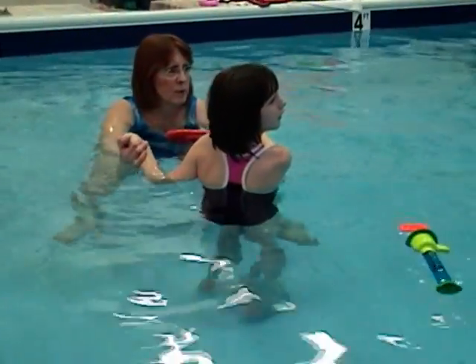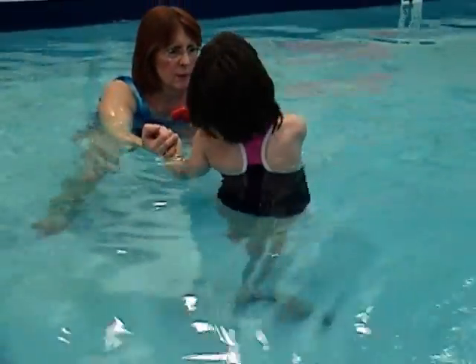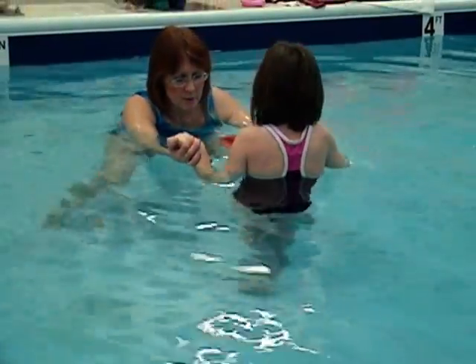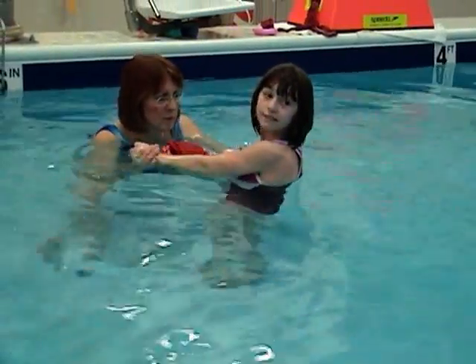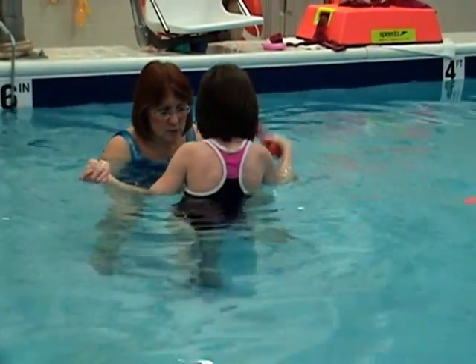Allyson is a young girl with cerebral palsy with symptoms resembling spastic diplegia. Her physical therapist, Lori, wanted something to reduce the amount of scissoring she does during gait, as you can see here in the video. In a moment she will apply the Aquatic Stabilizer Apparatus, and you will see the difference in how she is able to walk not only in water but also to use her limbs effectively within it.